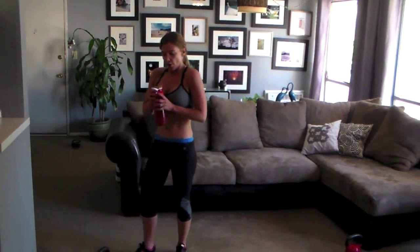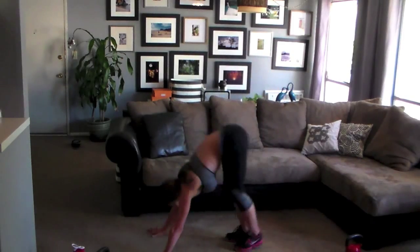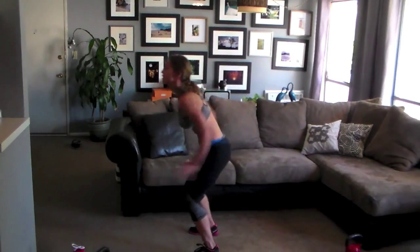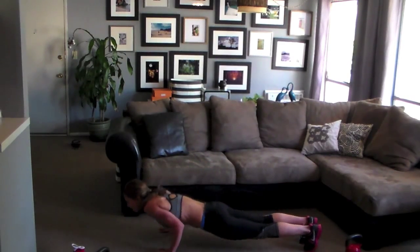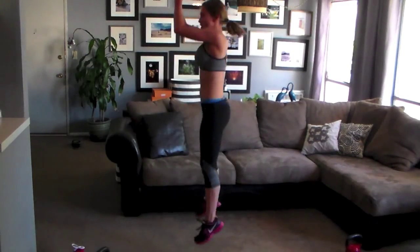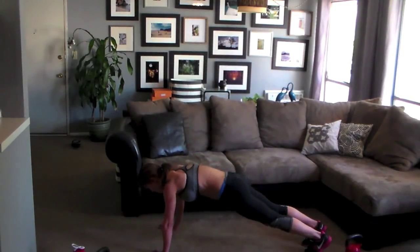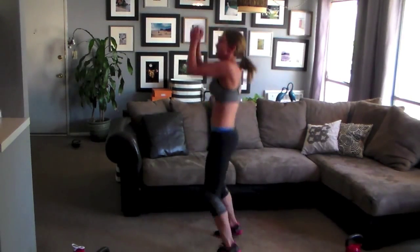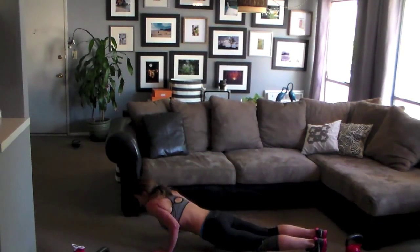We've got burpees — full burpee. Add the push-up at the bottom. Form is always more important than speed. Arms stay close to the body. Solid plank position. To the end — push it to the beep. Come on, 10 seconds. We've got a couple more — good job.